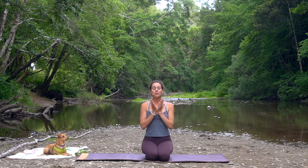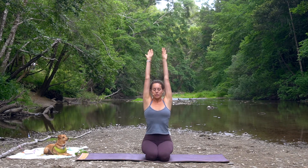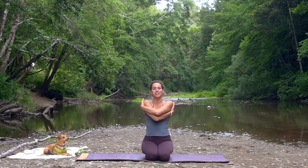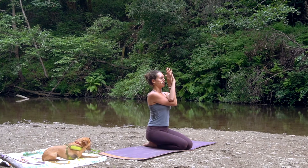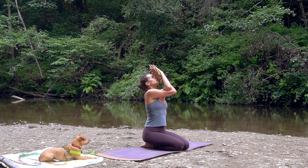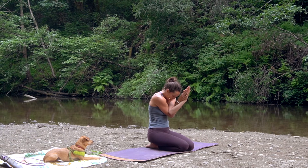We'll start by opening the shoulders, inhale, sweeping the arms. As you exhale, bring your right elbow underneath the left. You can either hug the shoulders in, or if it's comfortable for you, bringing your hands to namaste. Hug the outer hips in towards center. Sit up nice and tall and inhale, lift, curl the heart open. Exhale, curl in, round your spine, arch your back.